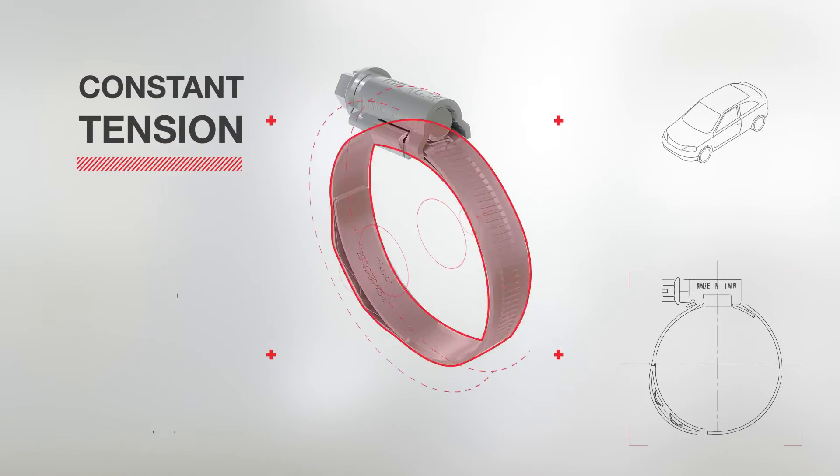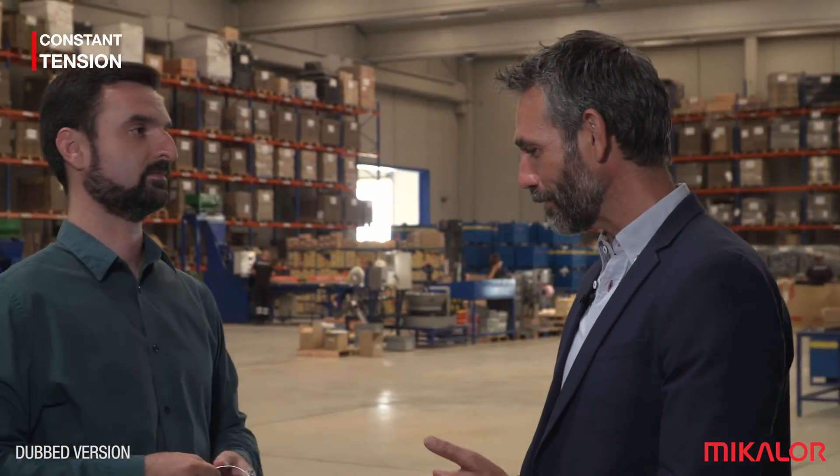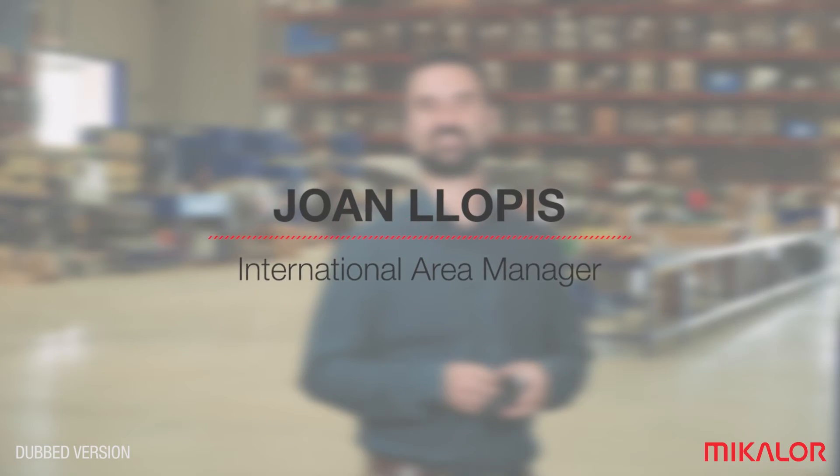Constant tension clamp. We're going to talk about it with the most knowledgeable person on the subject. Hi, Juan. What can you tell us about this clamp then? Hello. Well, there's a lot I want to tell you.